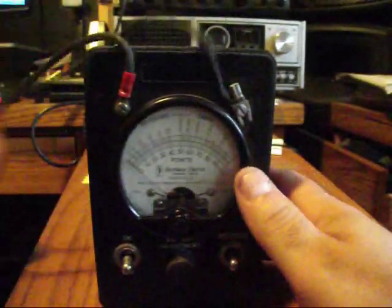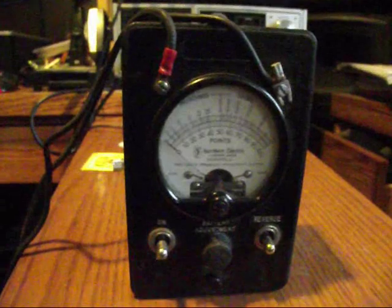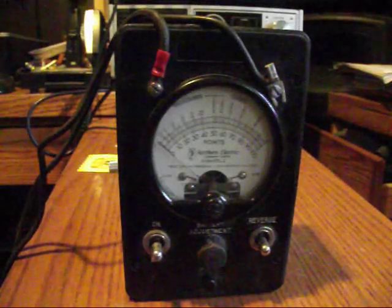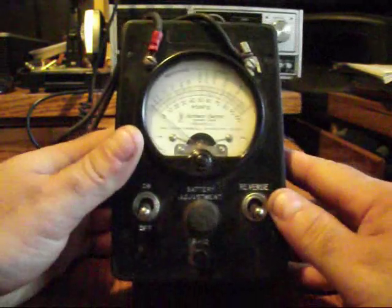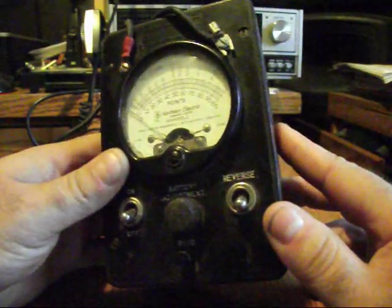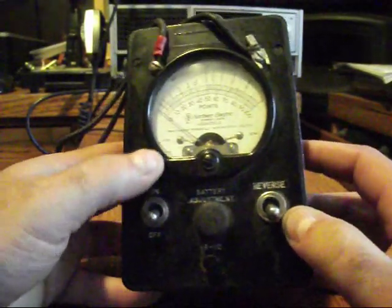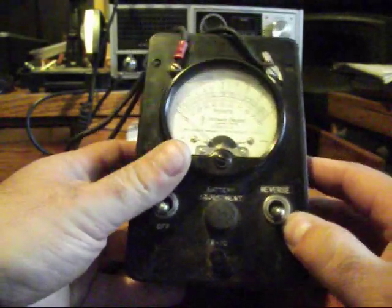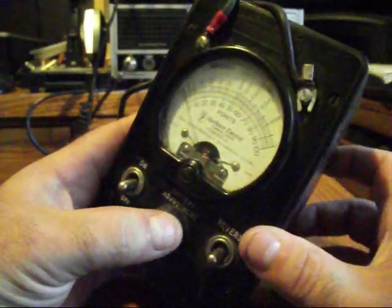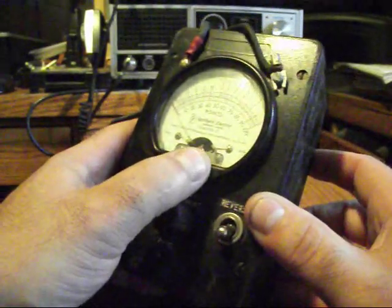It's a piece of test equipment and I forgot I had this — I apologize for its condition, it needs to be cleaned. I stumbled across it when I was rooting through some of my equipment looking for something to do a video on. I want to give you a little more information on the meter because some of you may be interested. Down here in the bottom corner it says 'Bach Simpson Limited,' B-A-C-H. Right here it says M324, and over here it says 627-86 or 7-66 maybe. Down in this corner it says something Canada — not exactly sure.